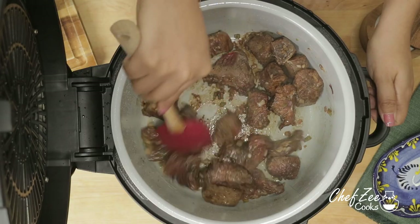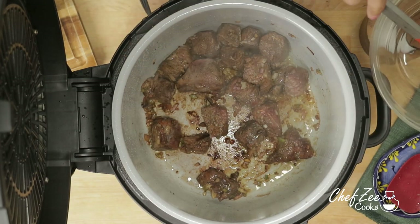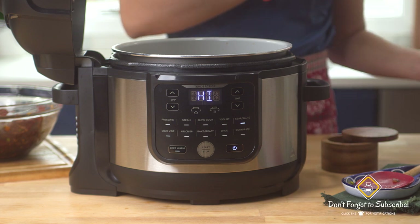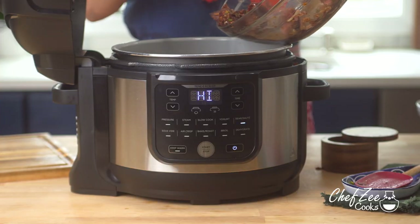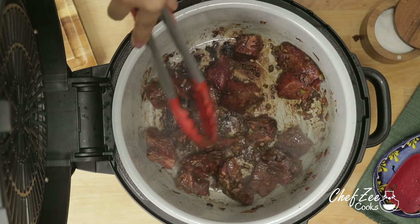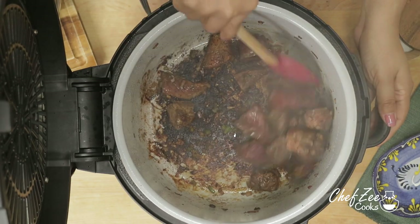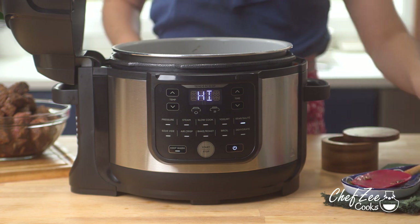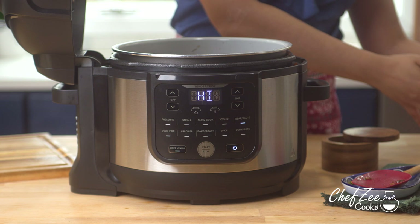Once the meat has finished browning, we're going to take it out and add some more meat. Depending on how much meat you're making, you may have to brown it in more than one batch — for me it took about three different batches. What you're looking for is a little bit of burnt bits to build up at the bottom of the pot, because all of that is filled with flavor. Once you've browned the last batch of your beef, we're going to add the rest of it to the pot and get ready to pressure cook the meat — that's when it's going to become really nice, juicy, and tender.